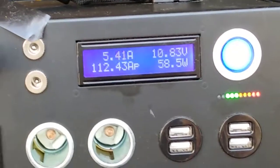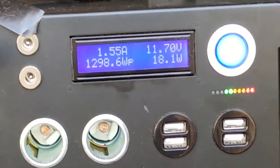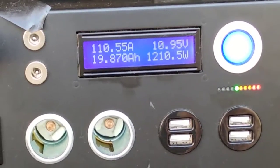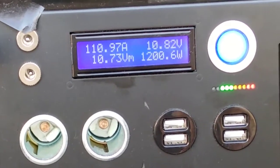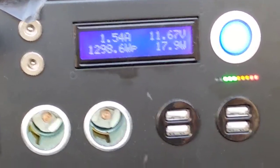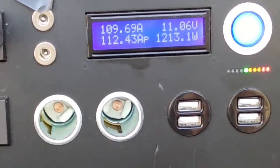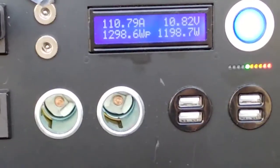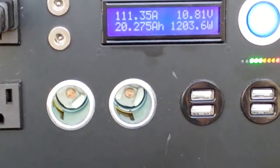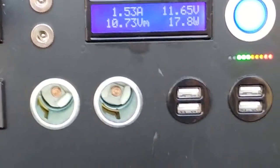We are 20 minutes into the 200-watt load bank test and we're drawing about 110 amps, roughly at 1,200 watts. Under load we're at 10.82 volts, so we are losing a tiny bit of ground. We have three green lights when there's no need for the stove.